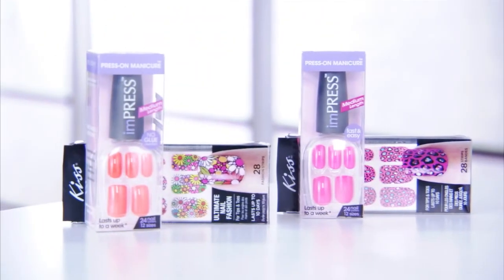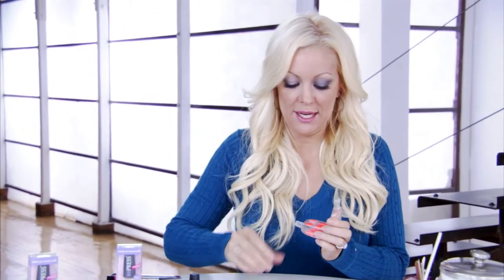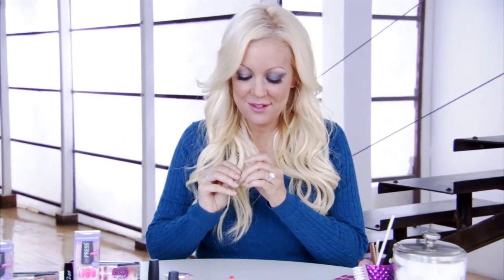Now I have my fun flower ready to be placed on my nail, and I'm going to use Impress again. That way it's just so much easier — there's no drying, there's no weeding. And if I make a mistake, I can just peel it off and replace it. So it's kind of foolproof and fabulous.